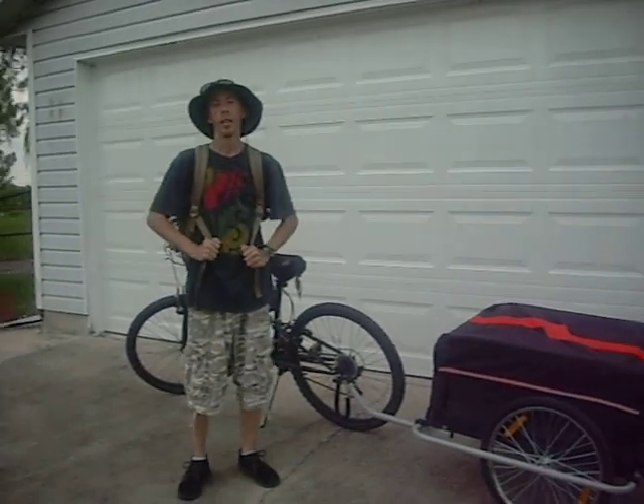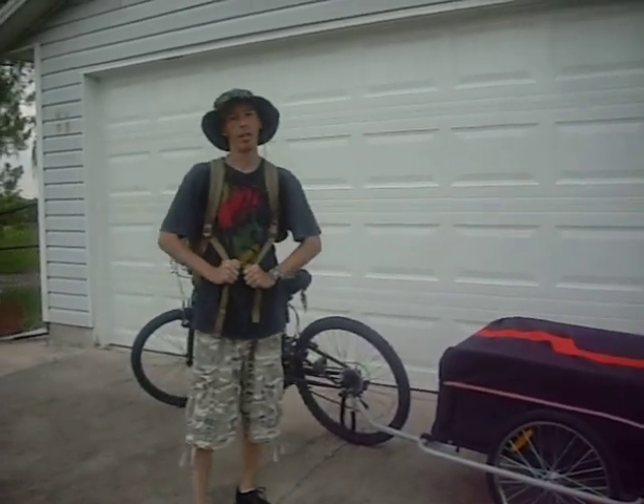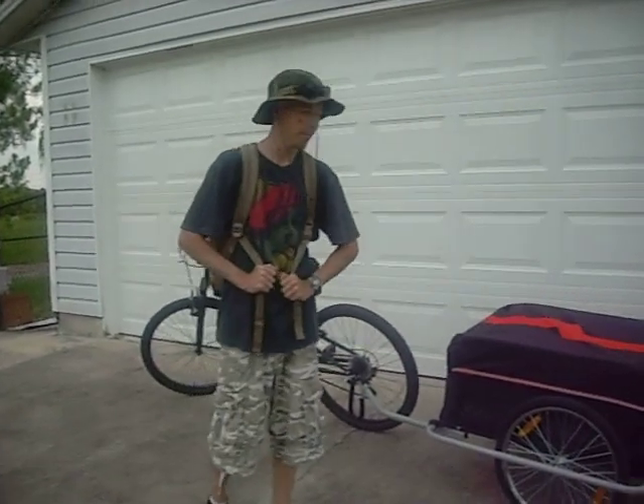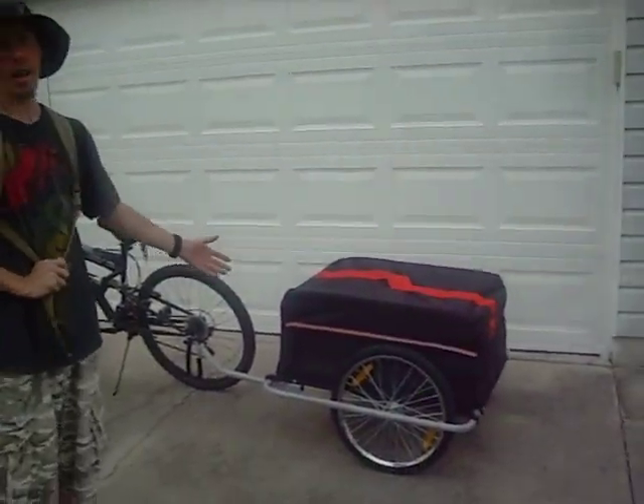Alright, Kelly the Survivalist here. I'm not really that much of a survivalist, but I had to show you guys this awesome thing that I got for my bike.